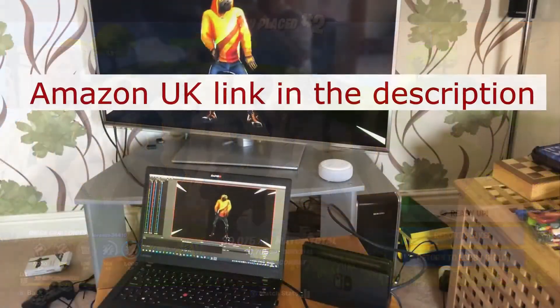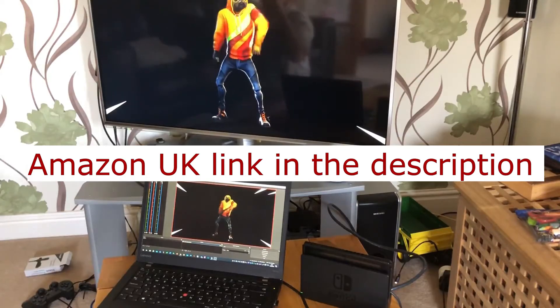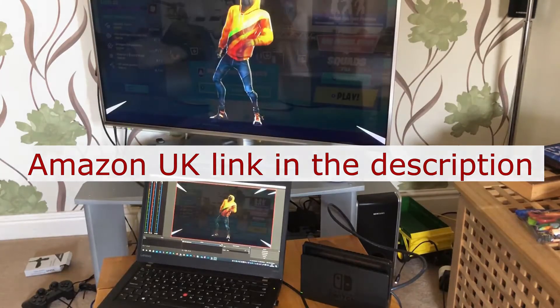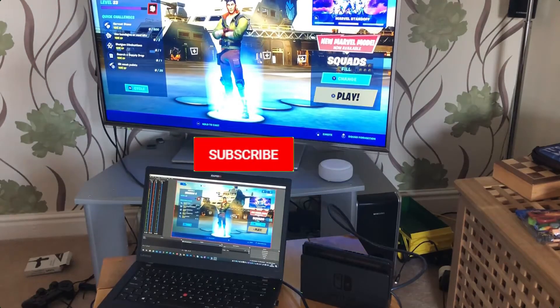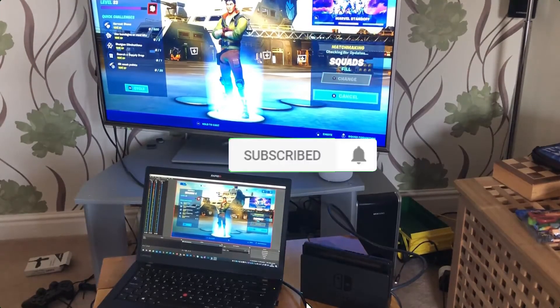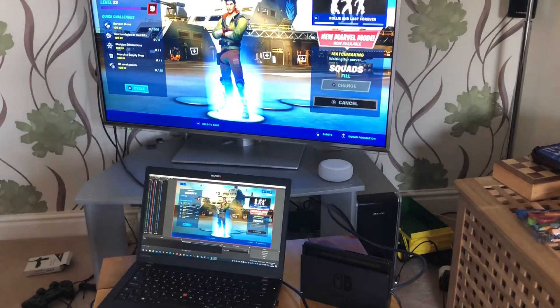I hope that was useful for you guys — that should allow you to capture your streams, record your gaming, and get it onto your YouTube channels. Don't forget to like and subscribe and click on that notification bell so you'll get notified of any new videos. Thanks for watching and we'll catch you on the next one.